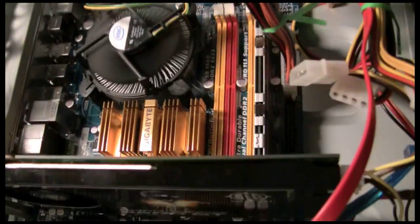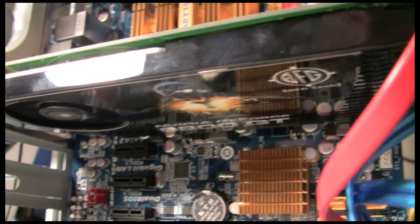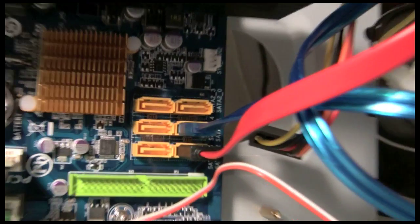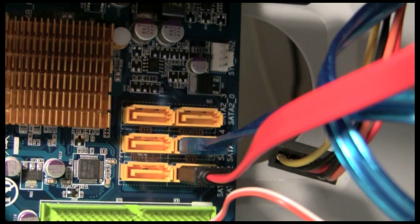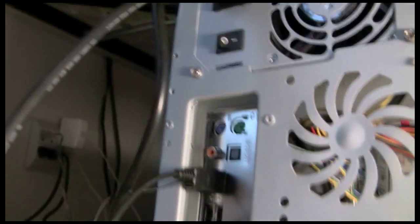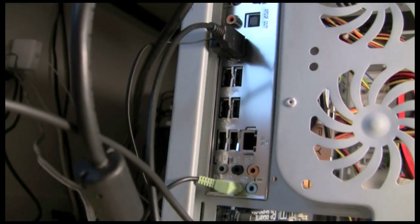The graphics card is actually pretty large — the 9800 GT. You've got your SATA ports down here, gives you 6. And on the back you've got 8 USB ports, so you're never going to run out of USB.